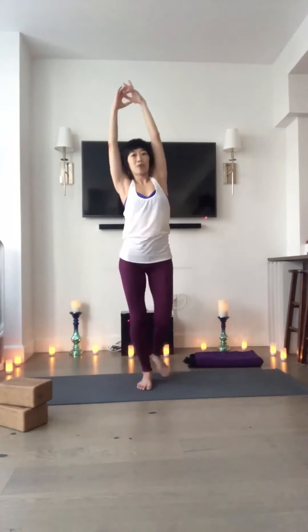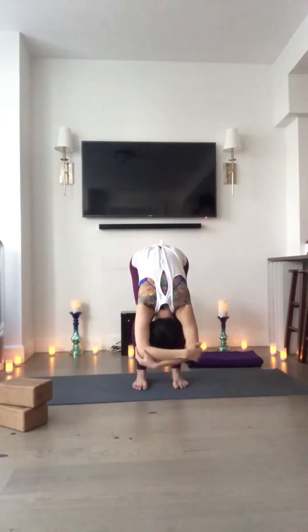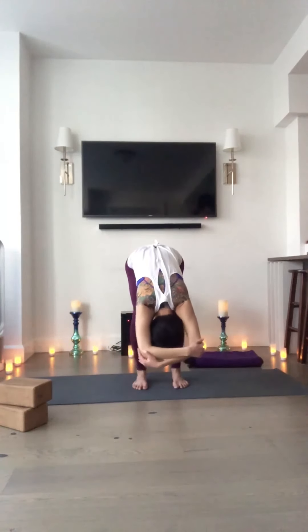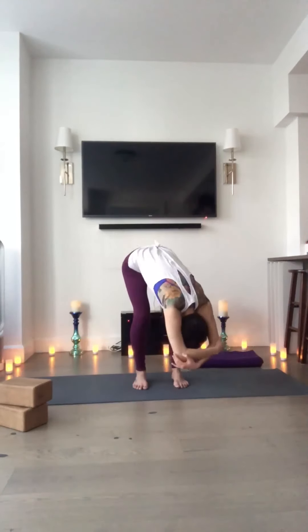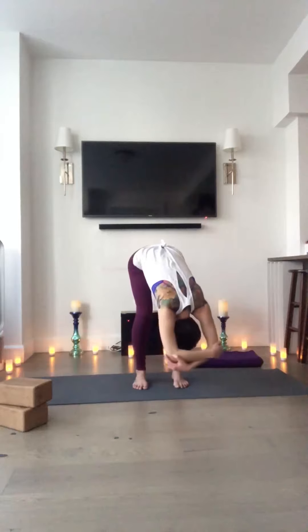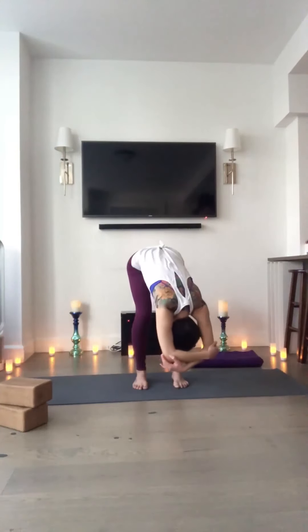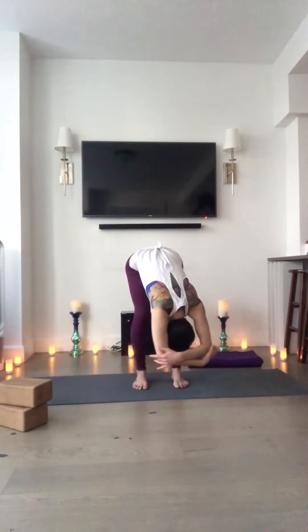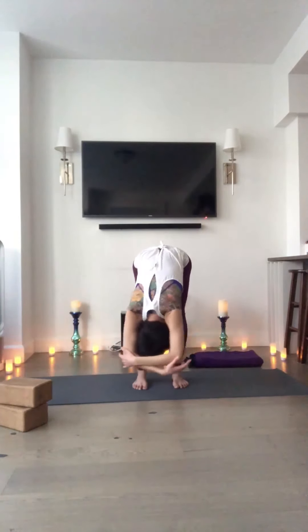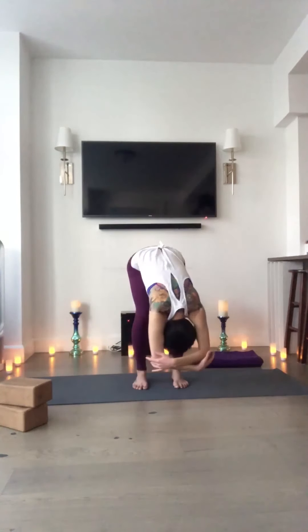Come up to stand. Both arms overhead. Inhale. Soft knees. Forward bend over your legs. Take a moment to catch your opposite elbows overhead and just gently sway yourself side to side. Knees can be as bent as they need to. Just let the sitting bones reach for the sky. Change the crossing of your arms overhead. A few more sways side to side. Inhale. And exhale.